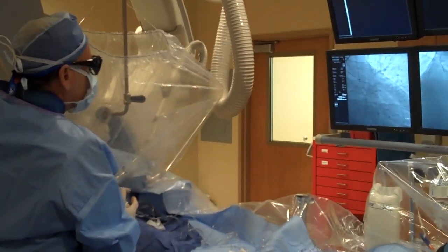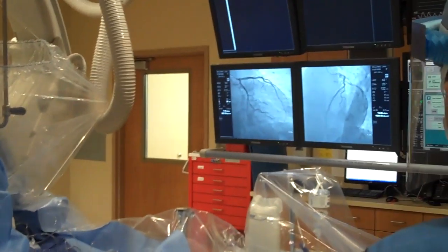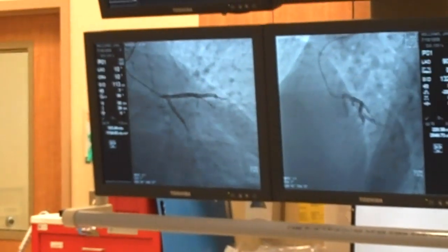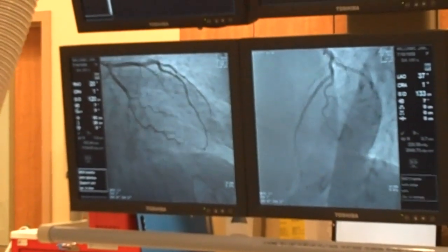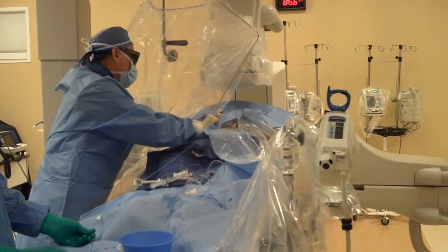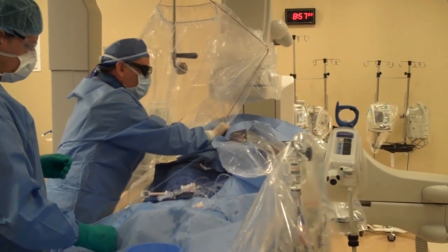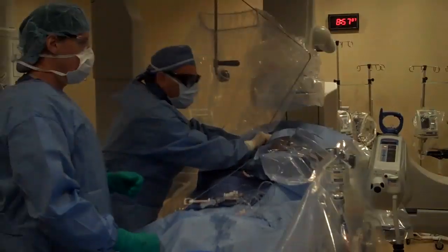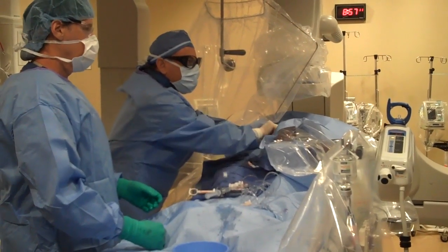Hold your breath on contrast injection. You'll feel kind of a rush — turn your head right or left. What you'll feel is a pretty hot flash in the chest, but it won't be that uncomfortable.